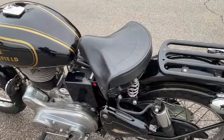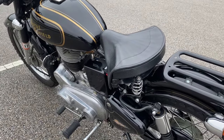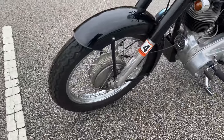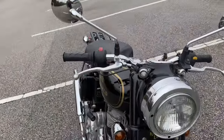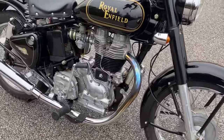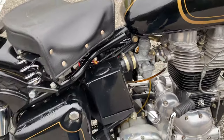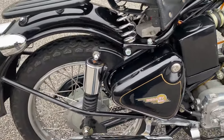It has a sprung seat, which is really interesting to get used to — you kind of wobble around. Rear drum brakes, forward drum brakes. You've got lights that turn on there. You have a kick start and a choke, which I have not had to use once since I changed the gas. There's your air filter right there.